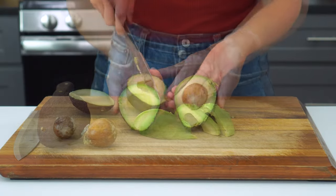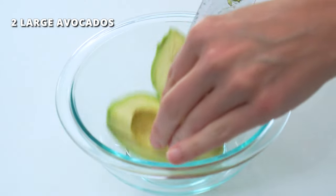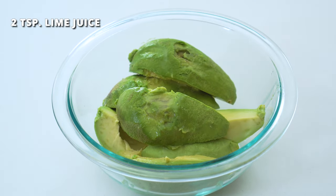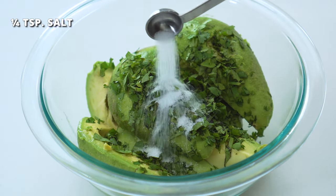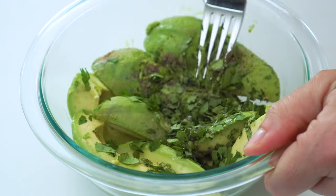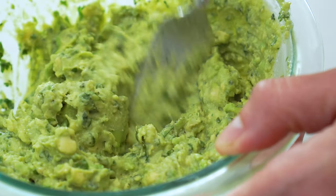Next up is the guacamole — those bowls would not be complete without a huge scoop of guac on top. This will turn brown pretty quickly, so try not to mix it up too far in advance; up to about 30 minutes ahead of serving should be fine. Add two large avocados that have been peeled, pitted, and quartered to a medium-sized bowl, along with two teaspoons of lime juice, two tablespoons of finely chopped cilantro, one-fourth teaspoon of salt, and a pinch of black pepper to taste. Using a large fork or potato masher, mix and mash together until your desired guacamole consistency is reached.